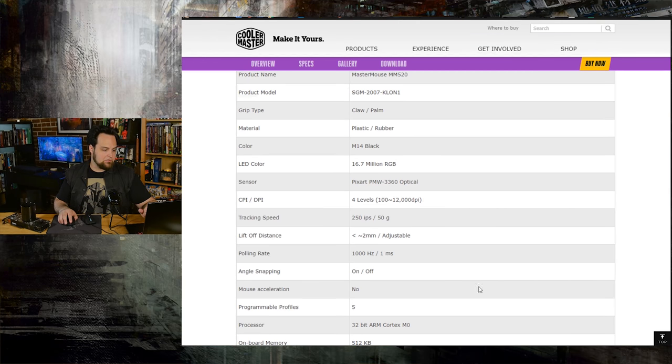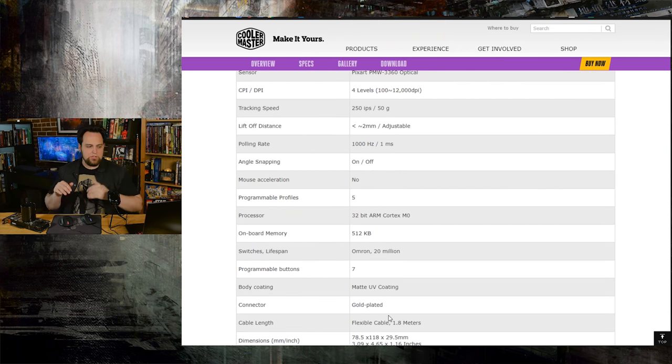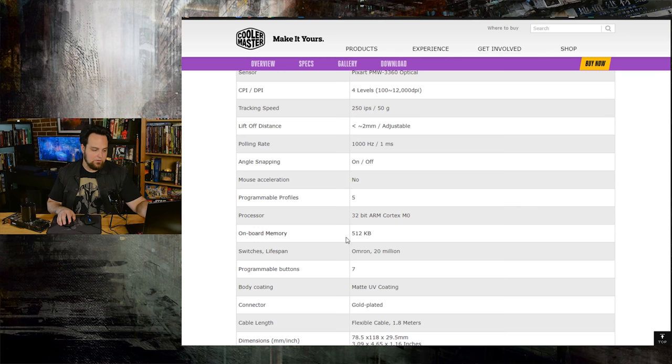Moving on down, the lift distance is around 2 millimeters, and you can actually adjust this, which is nice. The processor is a 32-bit ARM. They've got onboard memory — 512 kilobytes — and then you've got your Omron switches with 20 million clicks for the left and right click.